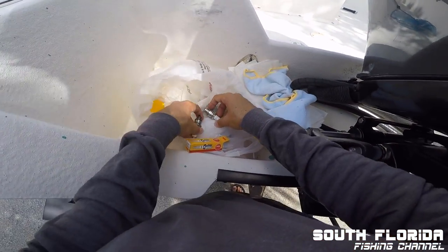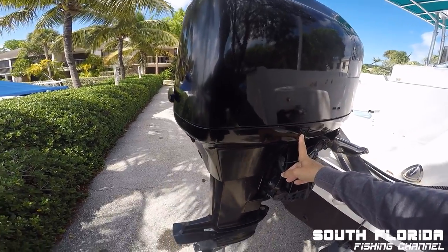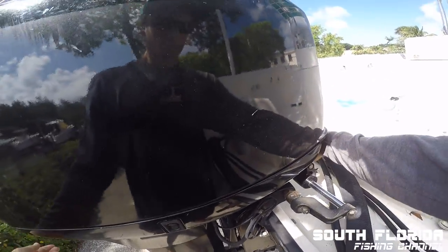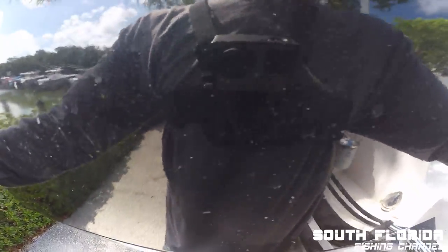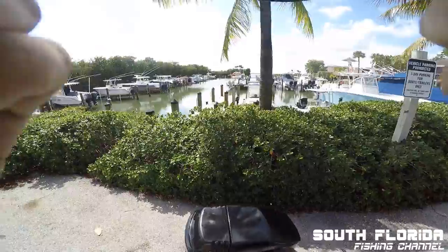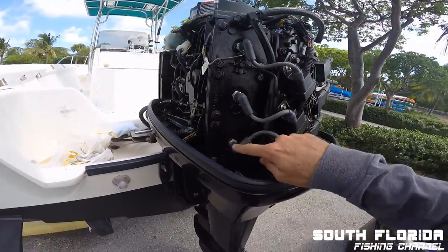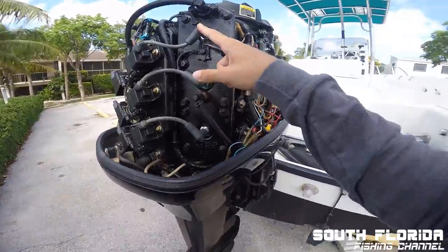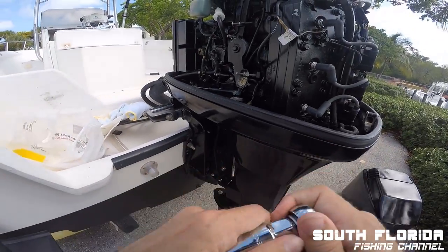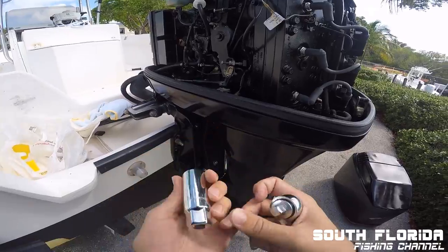Let's get to it. That thing is hot — holy crap! Here are your spark plugs: one, two, three, four, five, six. This is the tool we're going to use to take the spark plugs out — this is a 13/16 wrench.